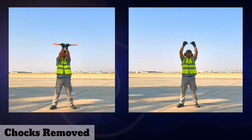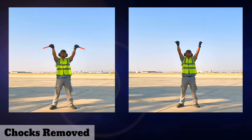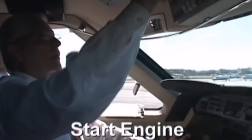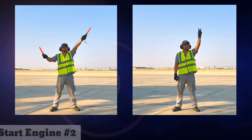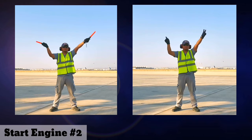For chocks removed, raise your hands above your head and move the wands or your thumbs outwards with a jabbing motion. For start engines, these are the signals. If the aircraft has more than two engines, you can indicate which engine is to be started by using your fingers.